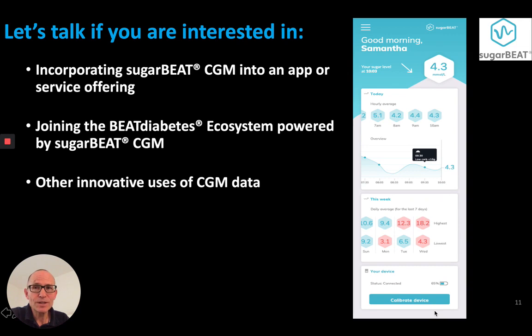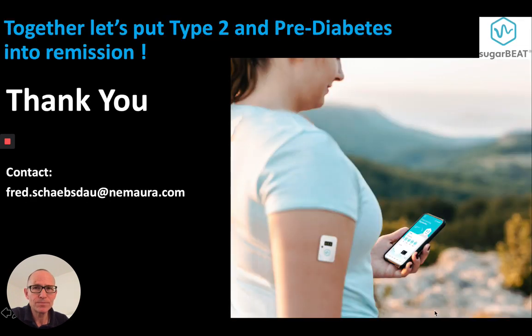Let's talk if you're interested in incorporating SugarBeat CGM into an app or service offering, joining the BEAT diabetes ecosystem powered by SugarBeat CGM, or other innovative uses of CGM data. Together, let's put type 2 diabetes and prediabetes into remission. Thank you.